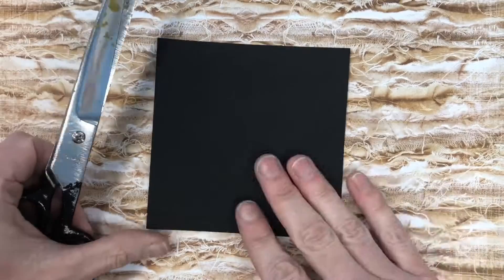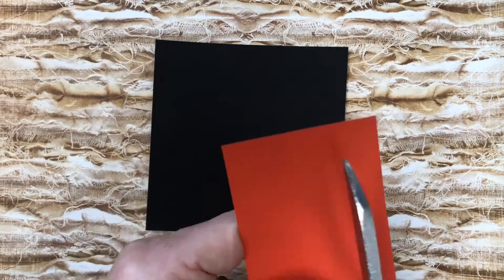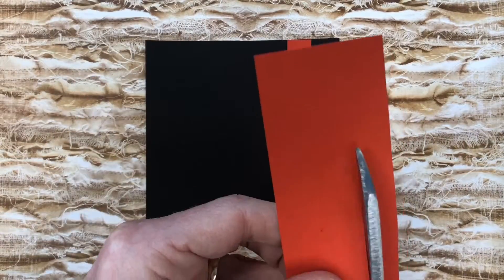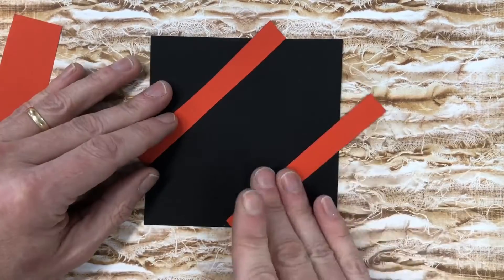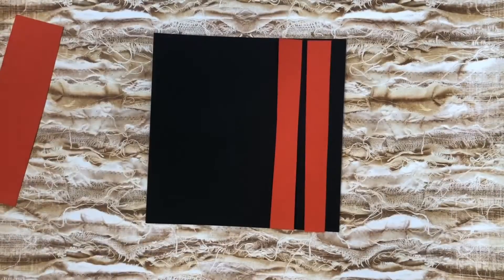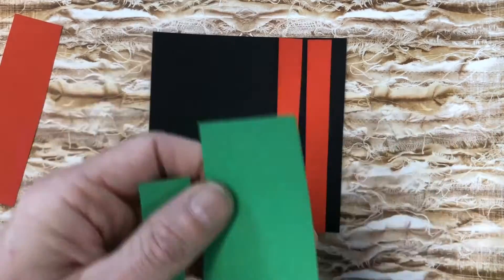I'm going to show you how you can make your own quilt squares using construction paper. The black part is going to be our ground that we're going to be building everything on. You might decide to go with a symmetrical design, or you could offset it or go on an angle. I'm going to position mine to the right to get more balance over there.